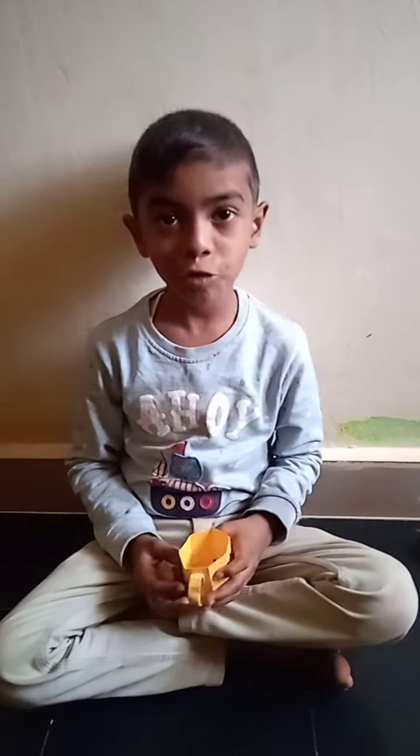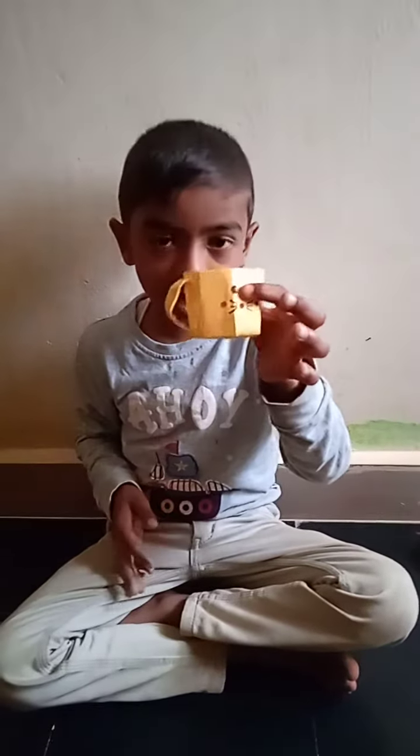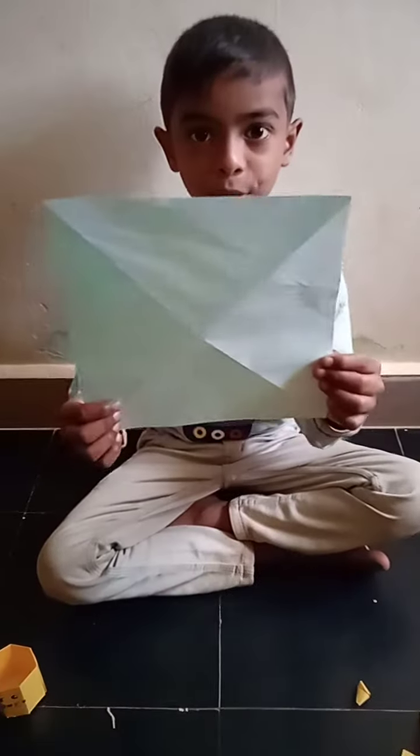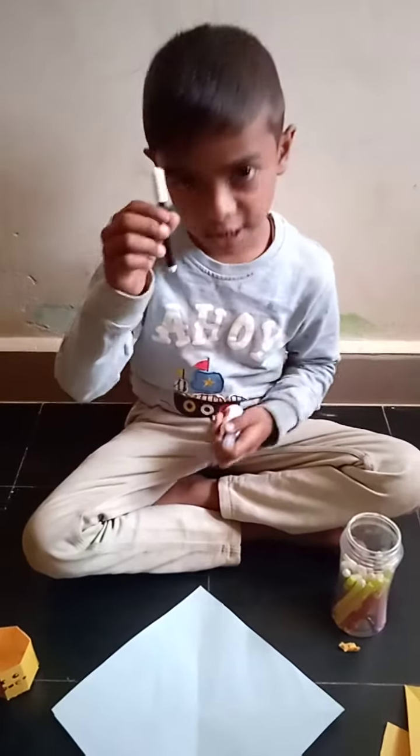Hi friends, welcome to my YouTube channel. Today I make a paper cup. We want one square paper, glue and sketch pen.